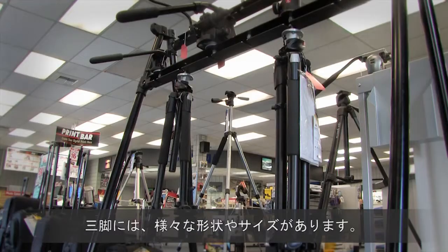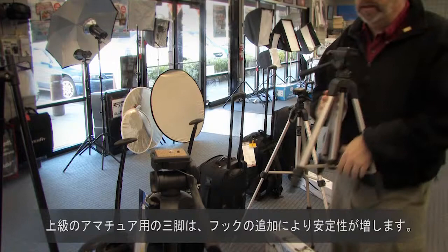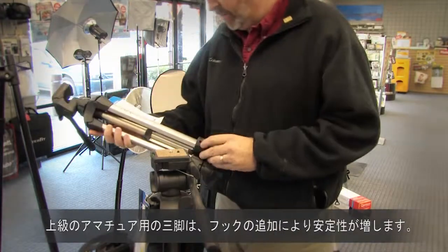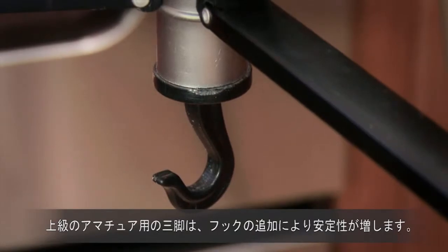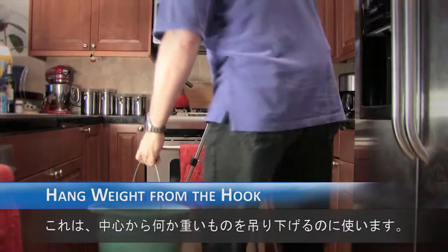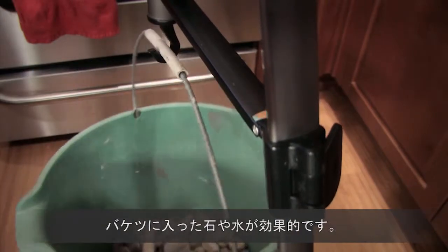Tripods come in all shapes and sizes. Consumer tripods are very light — partially because the heavy ones don't sell. The better consumer tripods solve the weight problem by adding a hook at the bottom so you can hang something heavy from the center. It doesn't have to be a sandbag; a bucket full of rocks or water will do nicely.